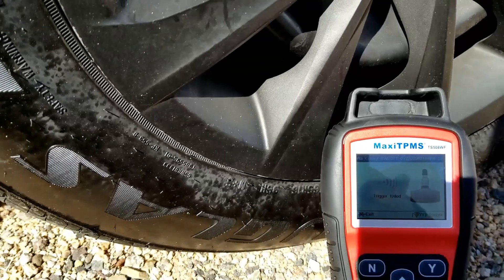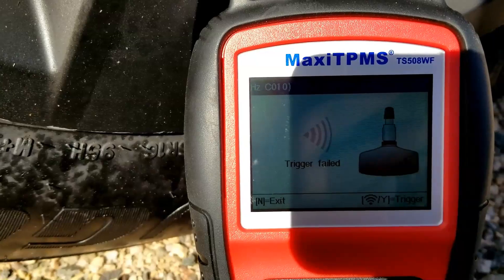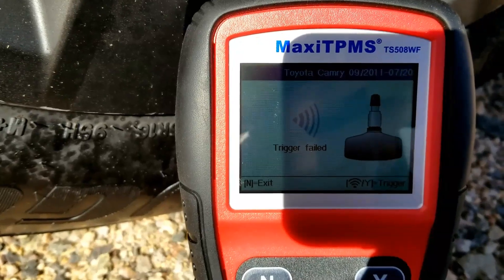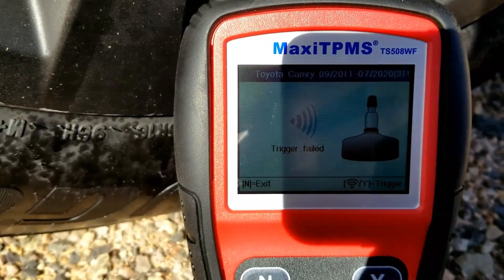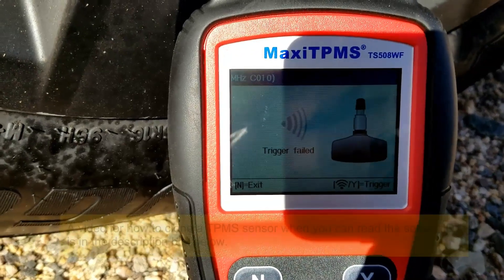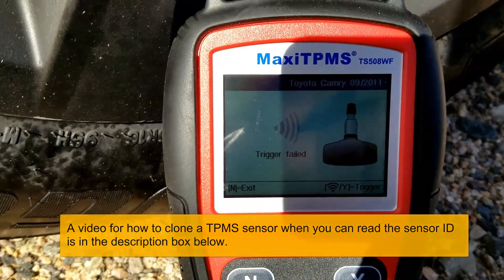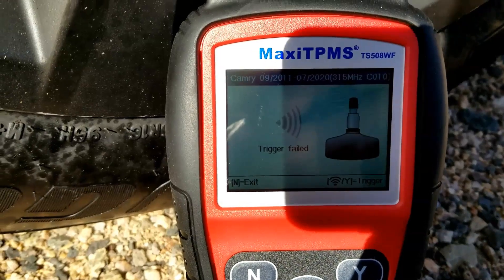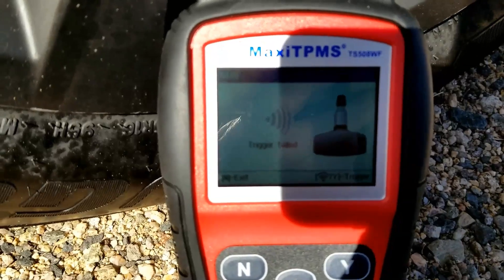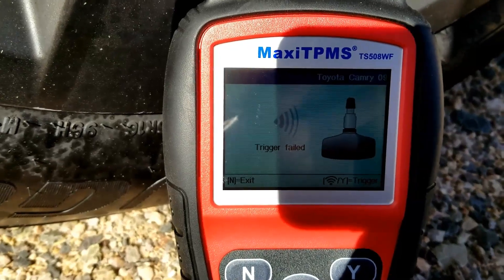When the TPMS sensor goes bad and you can't read the code off of it, you can read it off the computer. The main computer in the vehicle has all these codes stored inside it. This Autel Maxi TPMS tool can read those codes so you can clone the new one. If you can read the sensor code, you could just clone a new one directly. For example, if you have a leaky TPMS sensor with a leaking valve stem, you could just scan it and clone the new one. This one's completely bad - I can't even read it - so I'm going to hook this up to the computer and read all the codes from there.